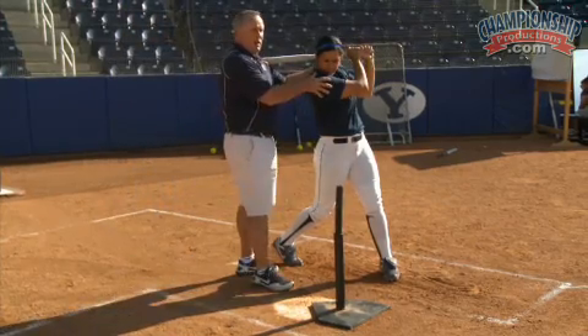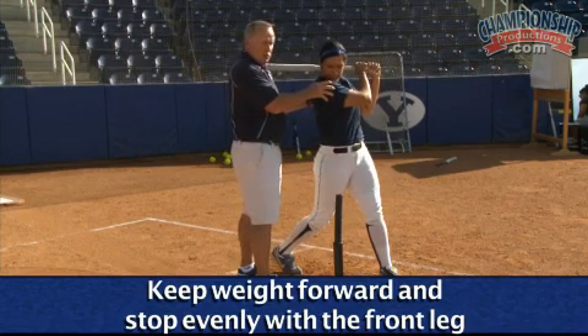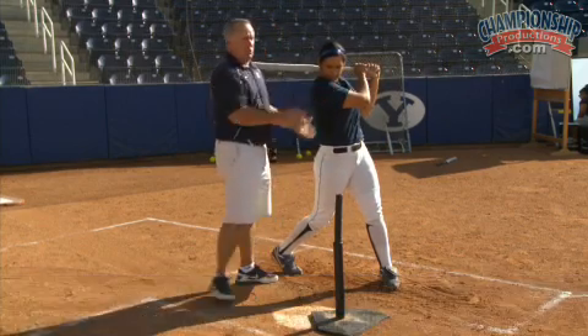If you notice Katie in the video, Katie's weight was back just a little bit. We want her right to the front leg and stopping when she makes contact. So let's do one more.